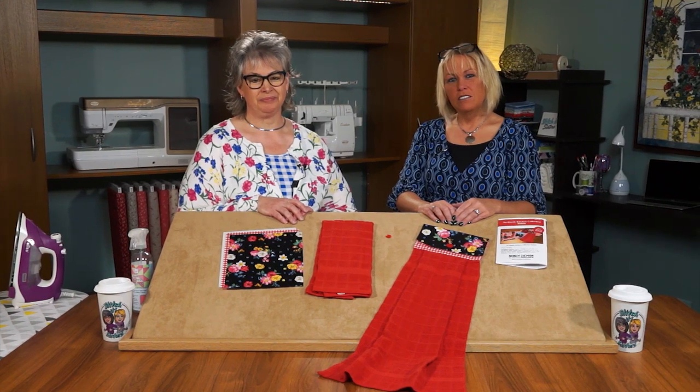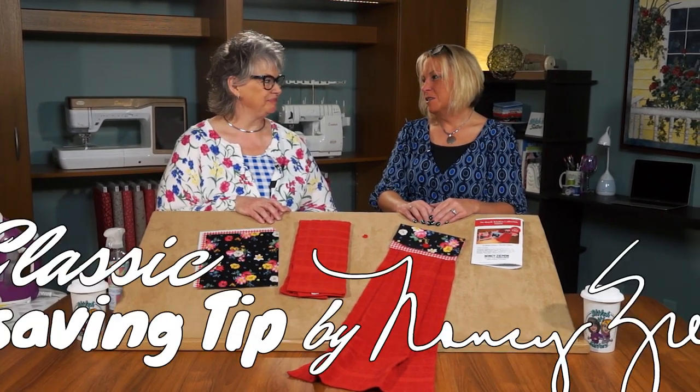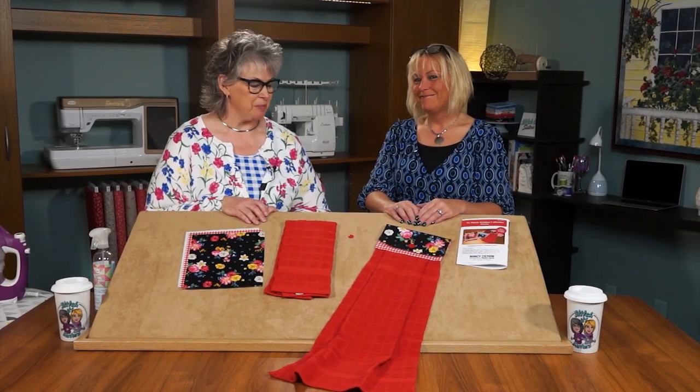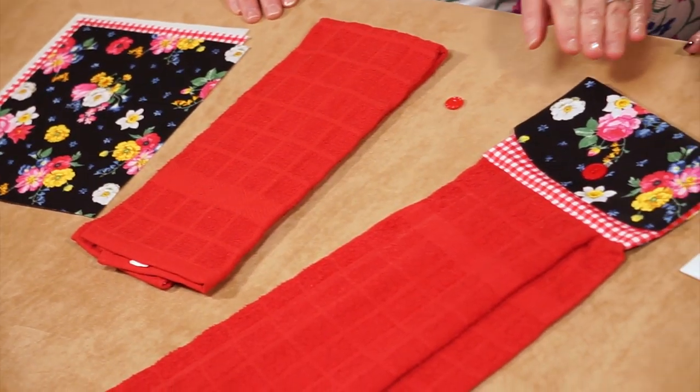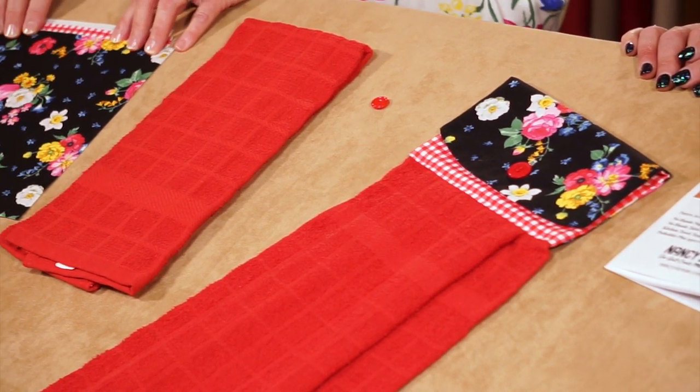Hi, I'm Deanna Springer, and I'm Dana Casey with another fun Stitch It Sisters sewing project and classic time-saving tips by Nancy Zieman. First, we'll look at the project we're making today.